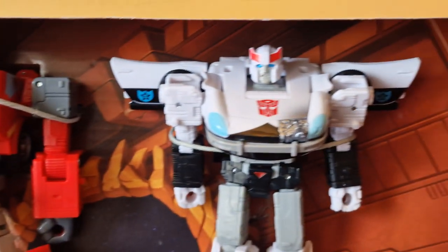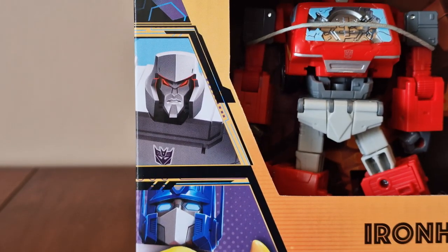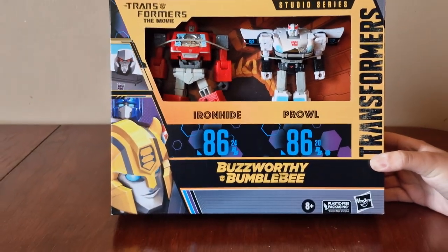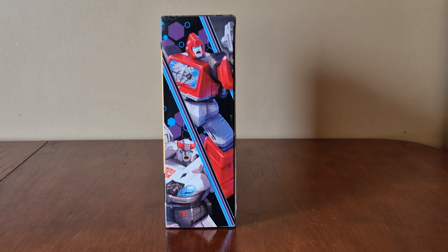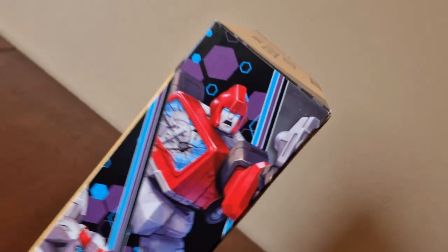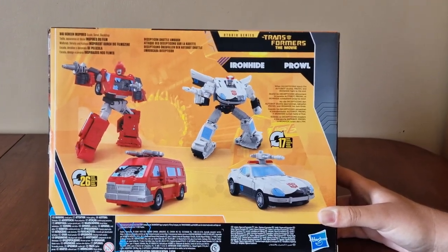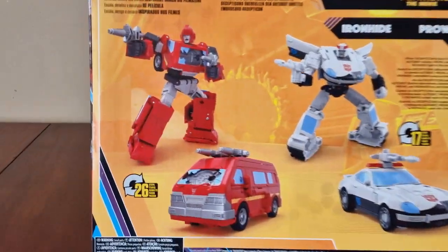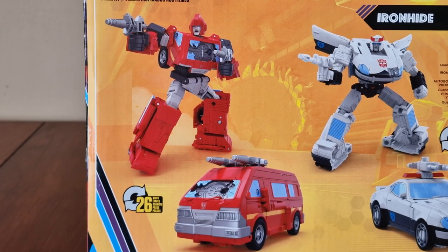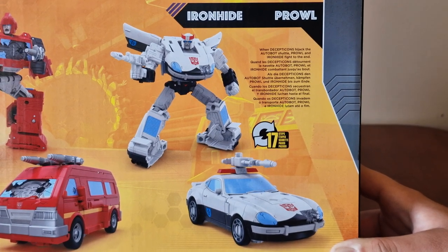Here's Ironhide and here's Prowl. There's a callout for Bumblebee, Optimus Prime, and Megatron. Here's one side of the box — you get two cool images of Ironhide and Prowl. Here's the back of the box with images of both in robot and vehicle mode. Ironhide converts from robot to van mode in 26 steps, and Prowl converts from robot to police car mode in 17 steps.